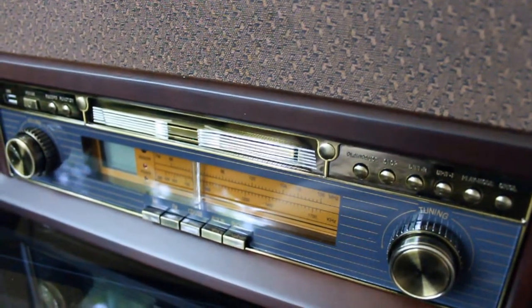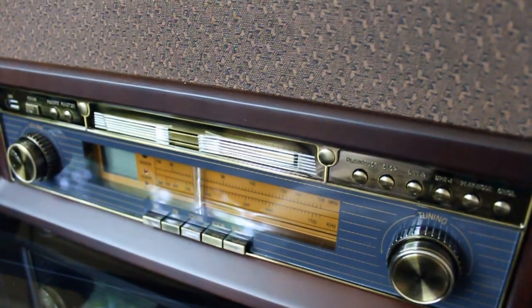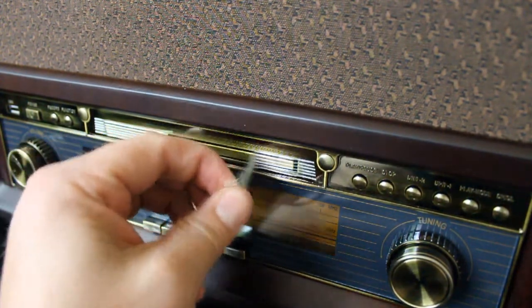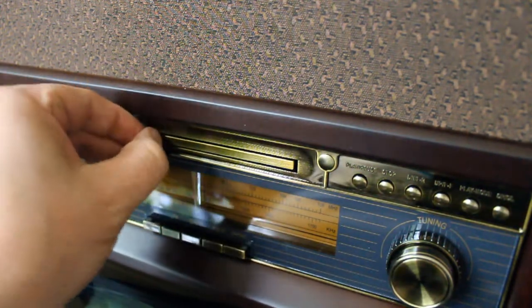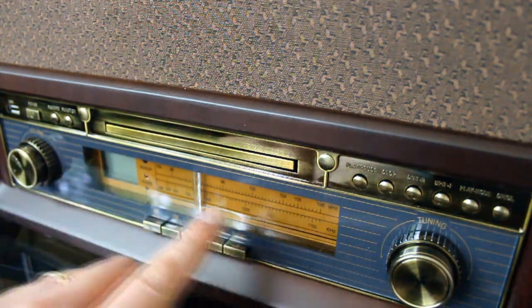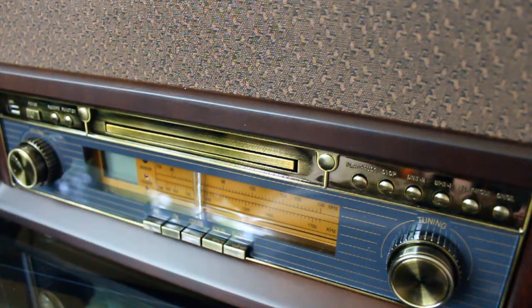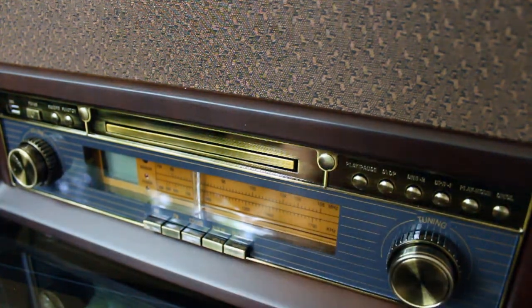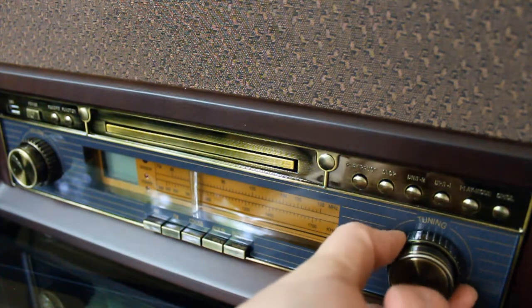Here is the front panel of this bad boy — it looks gorgeous and very unique, very different from a lot of the retro entertainment centers out there. The front panel with these knobs and the way it goes laterally really reminds me of a mid-century 50s, 60s Buick car radio — it's a really cool design. On the left you've got your volume control, and on the right your tuning adjustment — what looks like a macro adjustment and a fine-tuning adjustment.